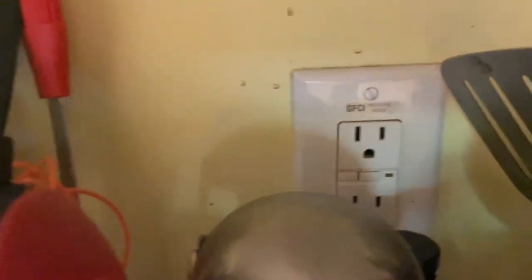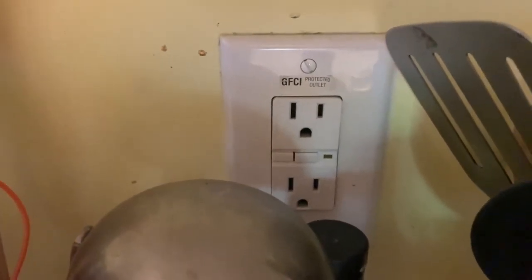Over here above the stove I have a plug with no reset button, and it's on the same circuit as this one over here which does have a reset button. So now the issue is that the two outlets in my bathroom don't have a reset button.